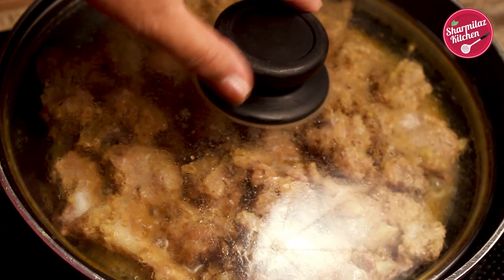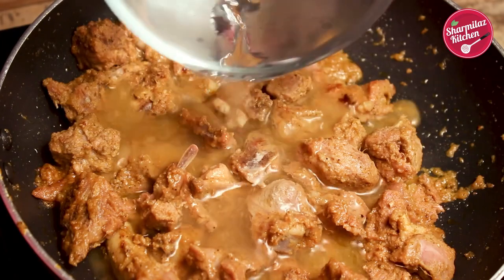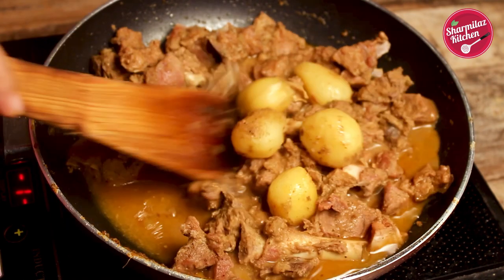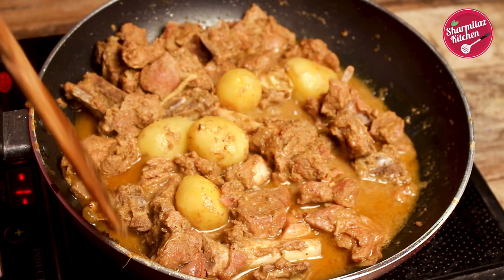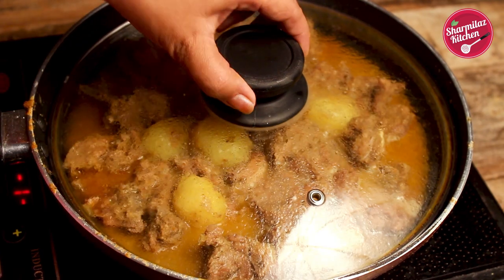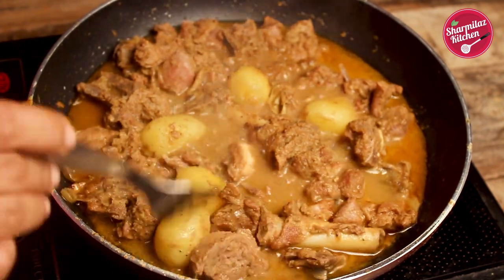After 10 minutes, remove the lid and just give a quick stir. The mutton is cooked almost 50 percent. To cook the mutton more, I am adding 1 cup hot water and also adding the potatoes. The potatoes will also be cooked along with the mutton. Give it a gentle stir and cook for 10 to 20 more minutes by covering the lid. Keep the heat medium to low to avoid burning. After 15 minutes or so, check the mutton and also the potatoes. Potatoes become soft and cooked and the mutton is also soft but not fully cooked.